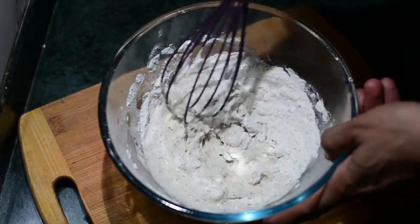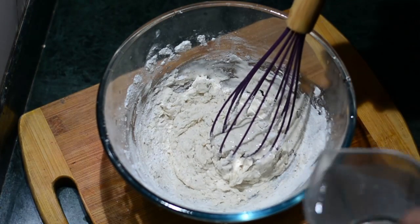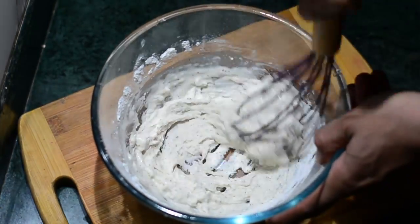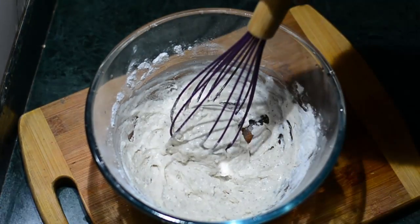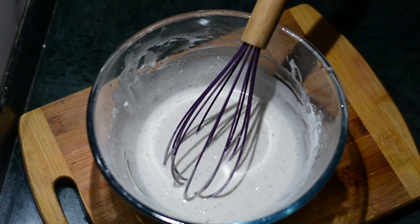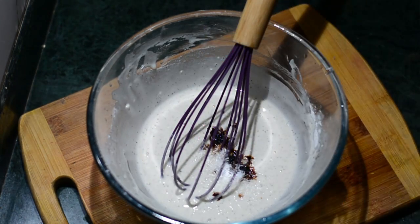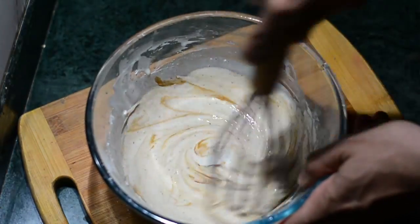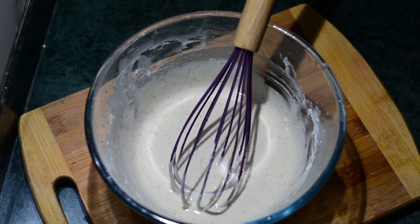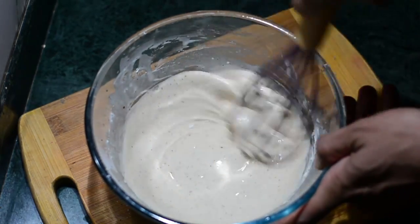Add some cold water gradually — don't add all of it at once. Cold water is good because it avoids lumps. Keep stirring with a whisk. The consistency of the batter should be thick — slightly thicker than pakoda batter made with besan. We'll also add a quarter teaspoon of dark soy sauce, one teaspoon of ajinomoto or MSG, and a quarter teaspoon of fresh ginger garlic paste. Give it a good mix and the batter is ready.